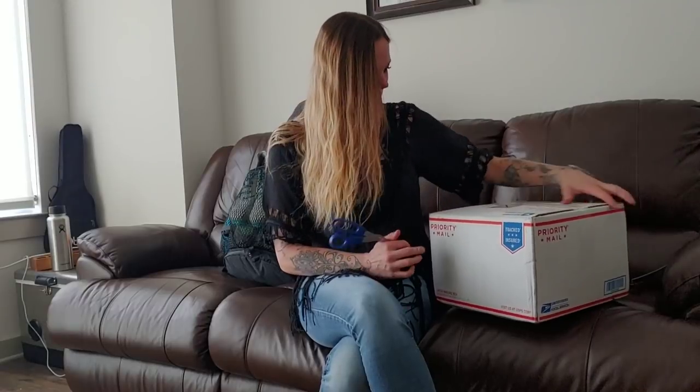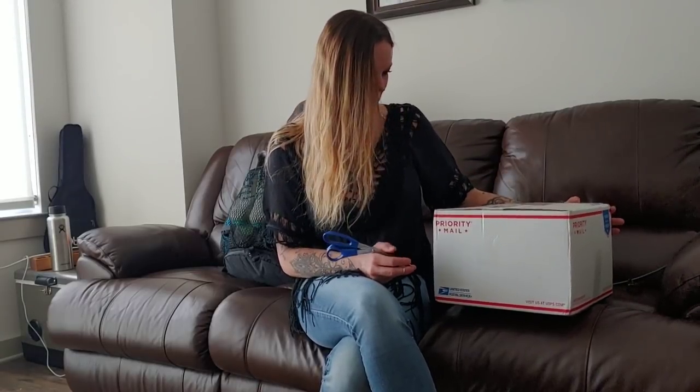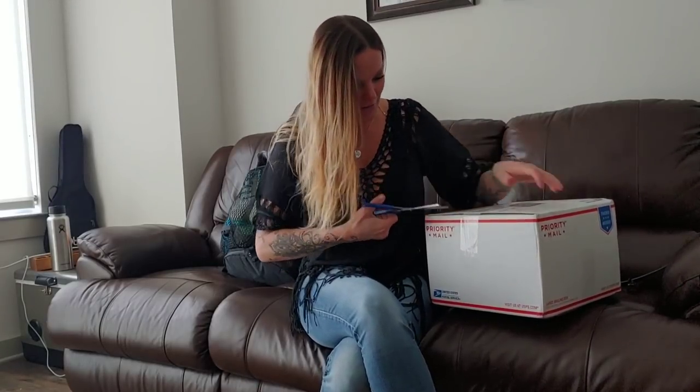Hey everyone, I'm super excited - I'm in Nashville right now. I have a bit of a cold but my sleeping bag finally arrived and I couldn't be more excited. I'm going to share with you a little bit about this. I've been waiting for this for seven weeks.